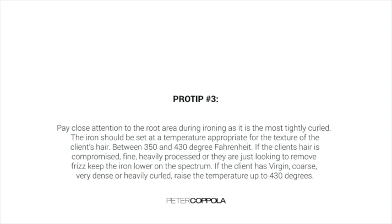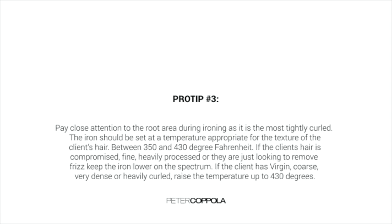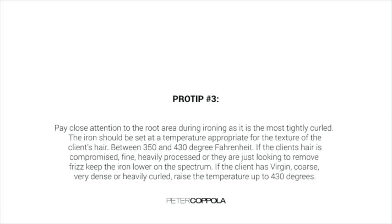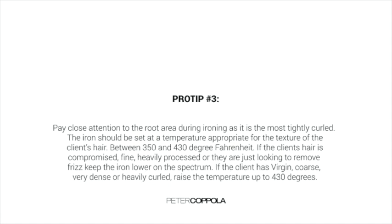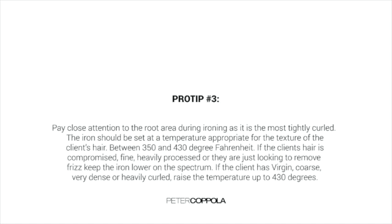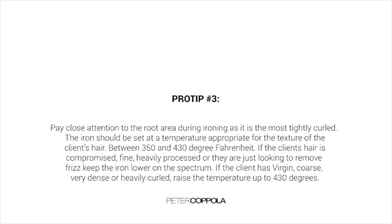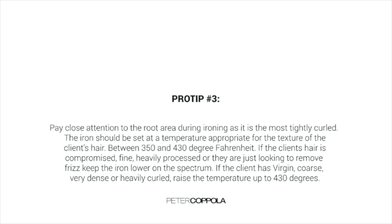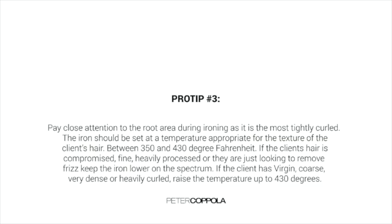The flat iron should be set at a temperature appropriate to the texture of each client's hair, between 350 degrees and 430 degrees Fahrenheit. If the client's hair is compromised, fine, heavily processed, or they are just looking to remove frizz, keep the iron at the lower end of the spectrum. If the client has virgin, coarse, very dense, or very heavily curled hair, raise the temperature up to 430 degrees.